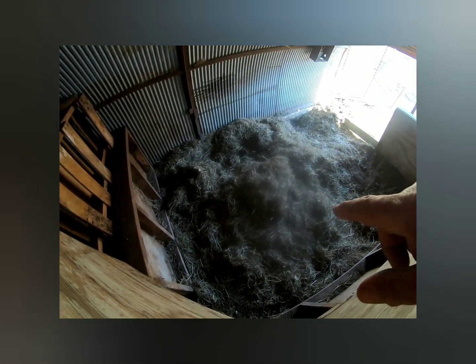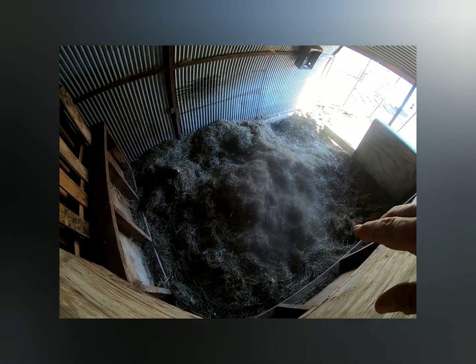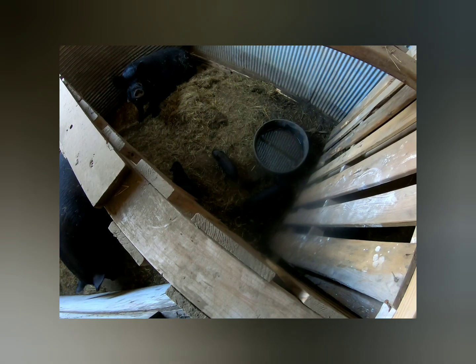Over here there's a sow — the sun is shining so it's hard to see — but there's a sow right there, and this is her spot for having her pigs. She's still out running around; she looks like she's close but doesn't seem quite ready to have babies yet. This is the first sow that had babies, and as you can see there's only four babies in here. Then I have another sow that had babies, and she's got a few babies over here too.